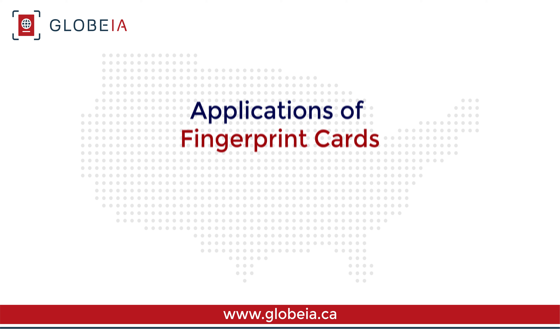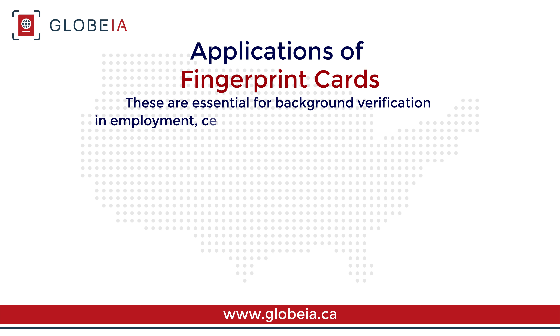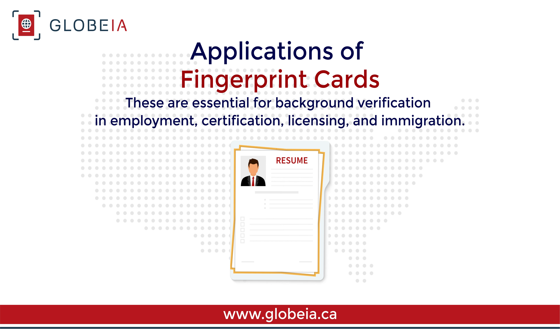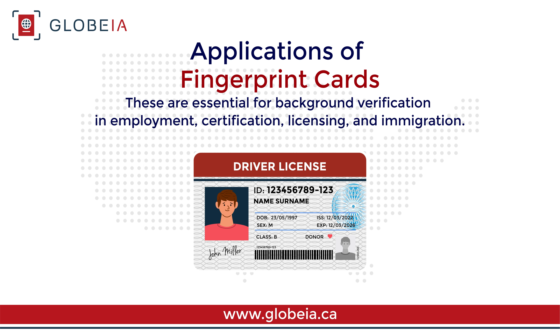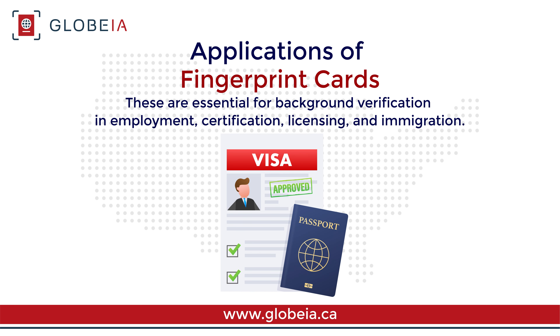Fingerprint cards are essential for background verification in employment, certification, licensing, and immigration. Employers use them to ensure new hires have no criminal record.